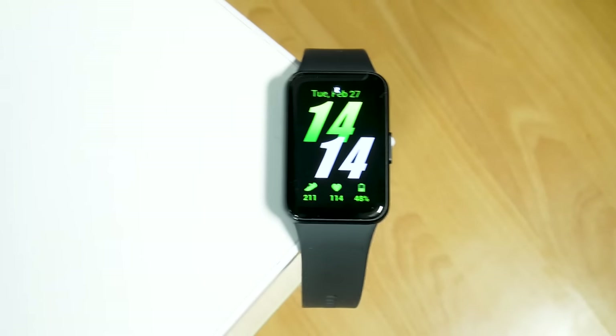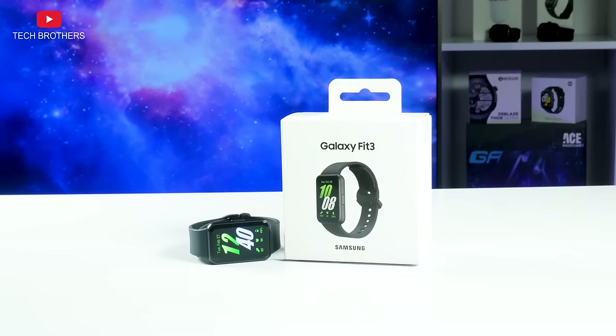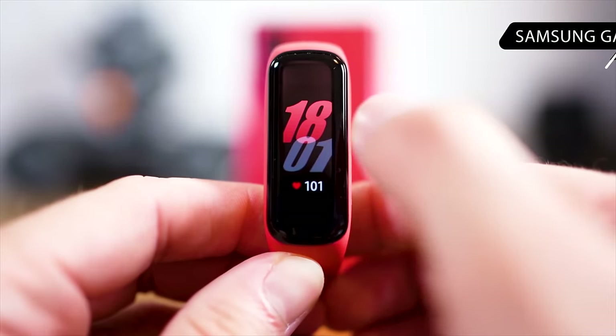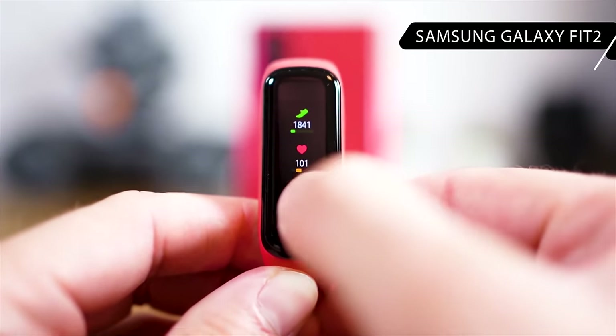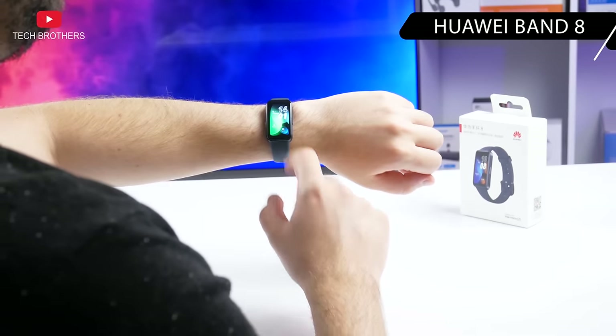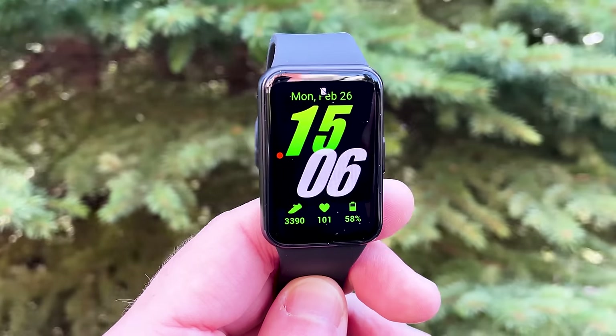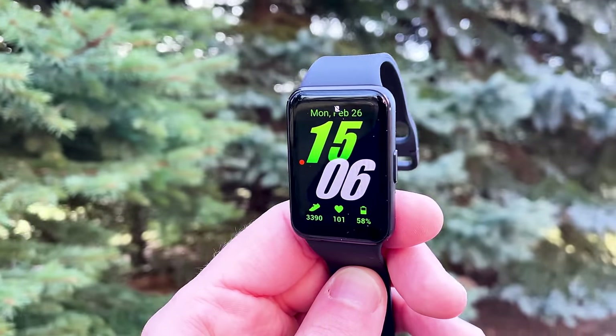What's up, guys! Samsung has launched the next generation of its fitness bracelet called Galaxy Fit 3. I should remind you that the previous model, Galaxy Fit 2, was released in 2020, while Xiaomi and other Chinese manufacturers produce fitness bracelets and smartwatches every year. We have waited for the new Galaxy Smart Band more than three years.